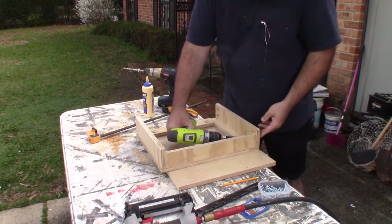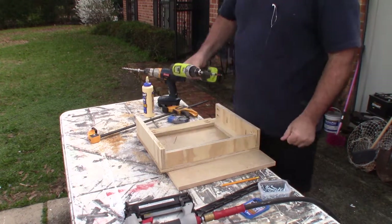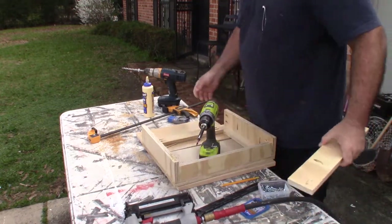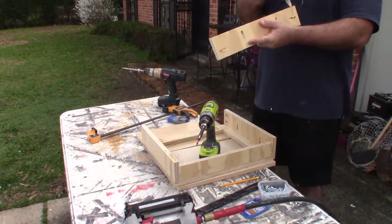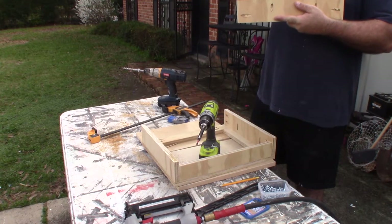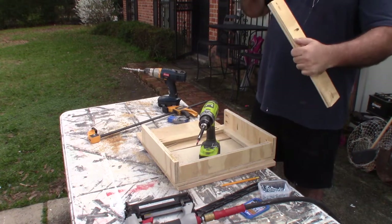It was built out of scrap from my previous projects. Sometimes you do what you've got. I mostly wanted to see that it would work, finish the product, and then make more of these in the future — maybe give some to the kids.